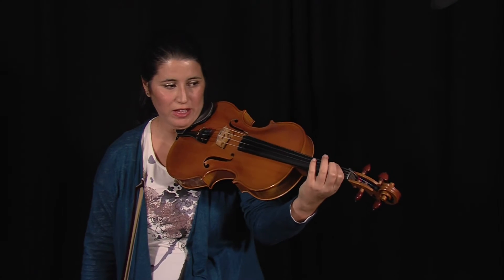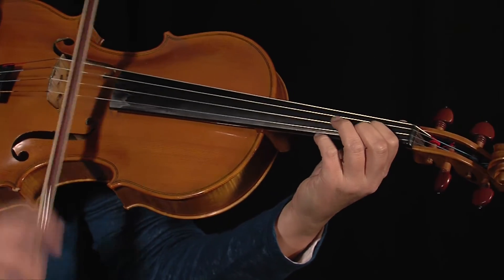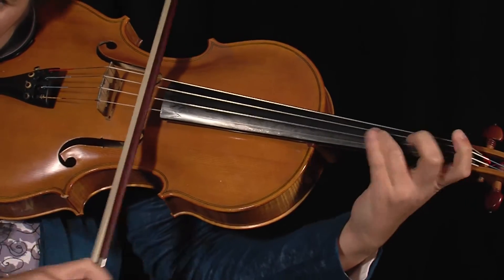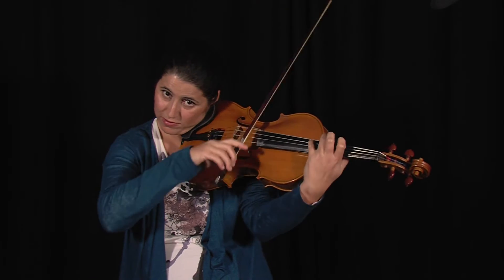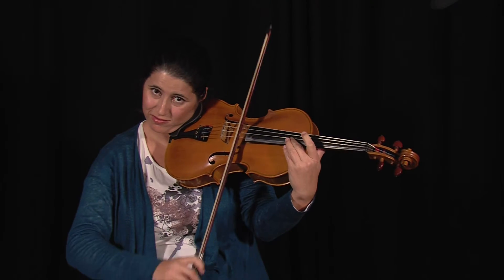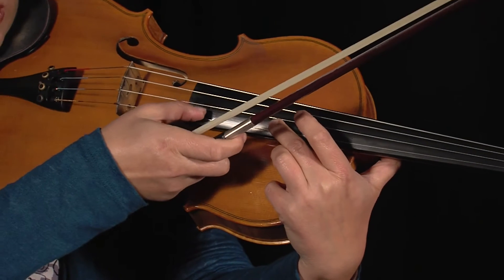Another remark about fifths for two notes: please keep in mind that the higher you go, the distance between the strings gets larger, which makes it very difficult. What is easy in lower positions becomes a problem as you go higher, simply because of the distance between the strings.